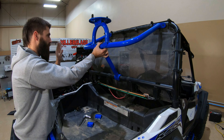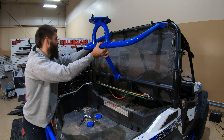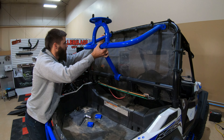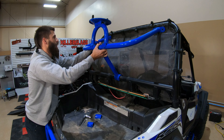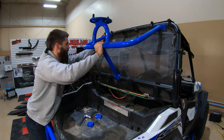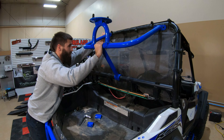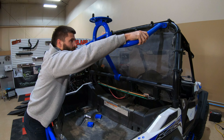Once I get that lined up, I'm just going to hold it in place and install the bolts. This is kind of where a second person would come in handy — just to hold everything in place while you're trying to get these bolts in — but just have patience, they will go in.